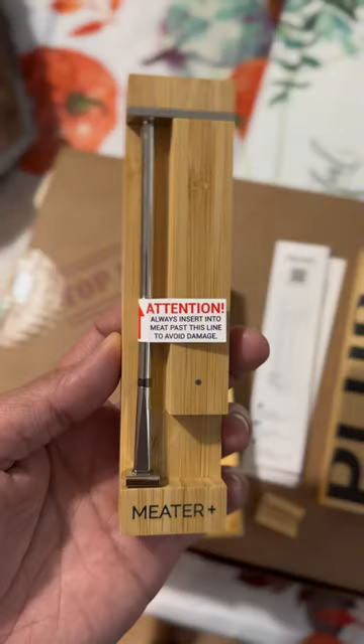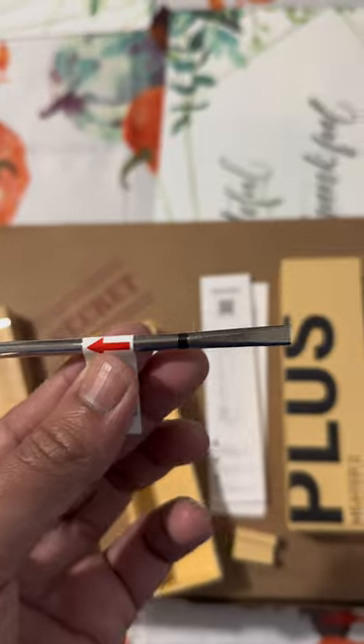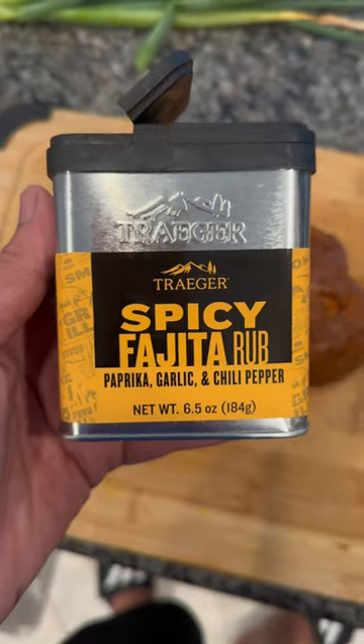Let's take a look and see how beautiful it is. What makes it great is it comes with five sensors and it's completely waterproof.